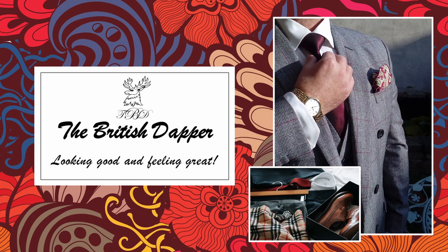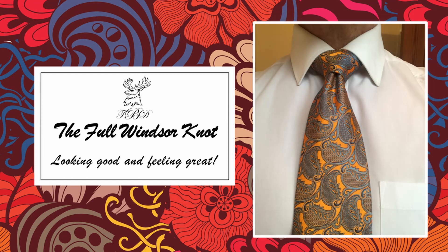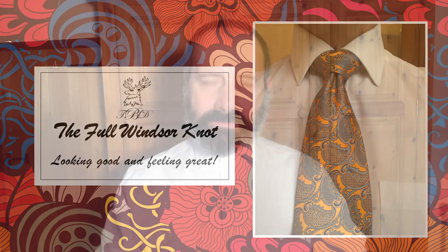Hello and welcome to the British Dapper. Today we're looking at the full Windsor. Put it over the neck as before — thin end, thick end — you might need to have a little bit more length on this side because it's a much bigger knot.